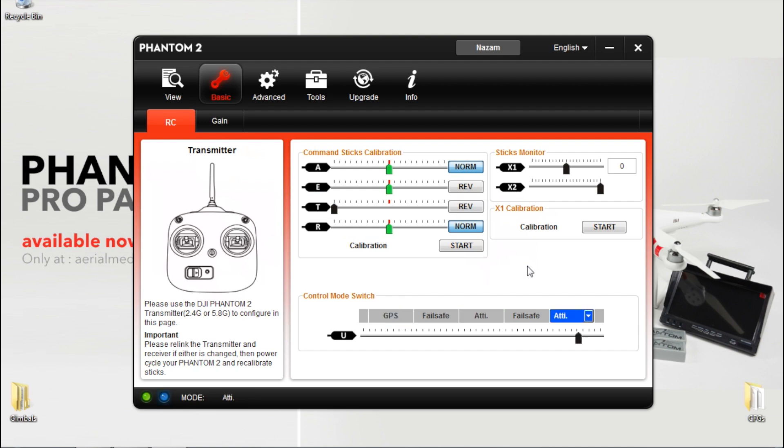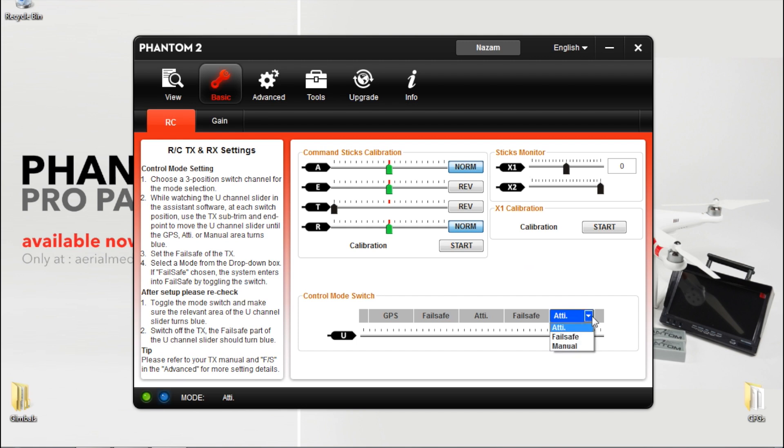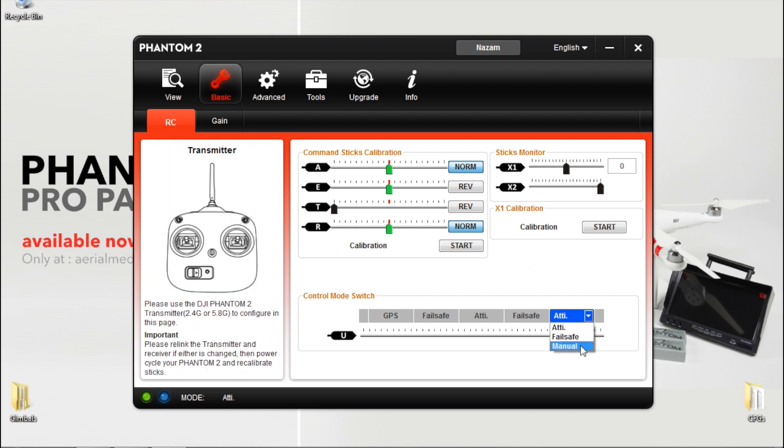These are your flight controls. You're also able to change attitude to fail safe or to manual mode at the end. We recommend you leave it on attitude.